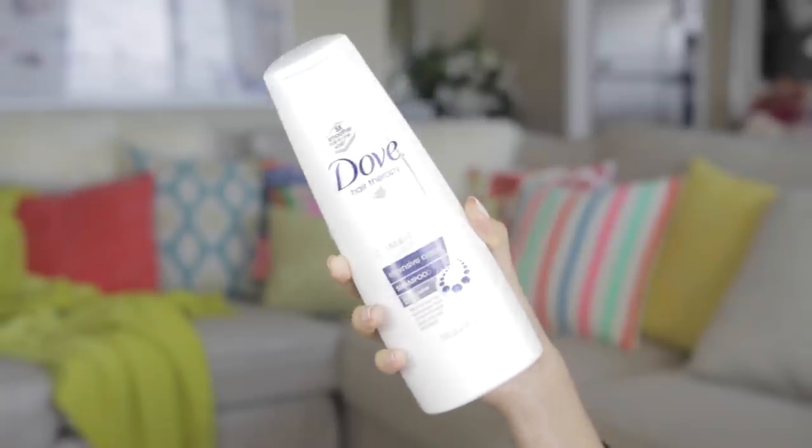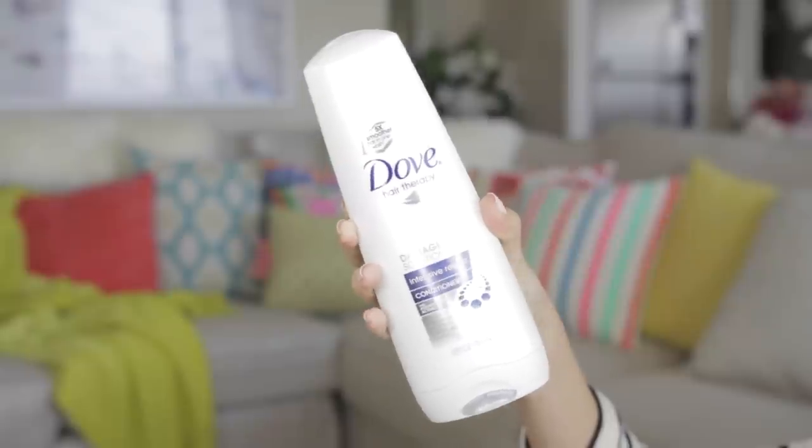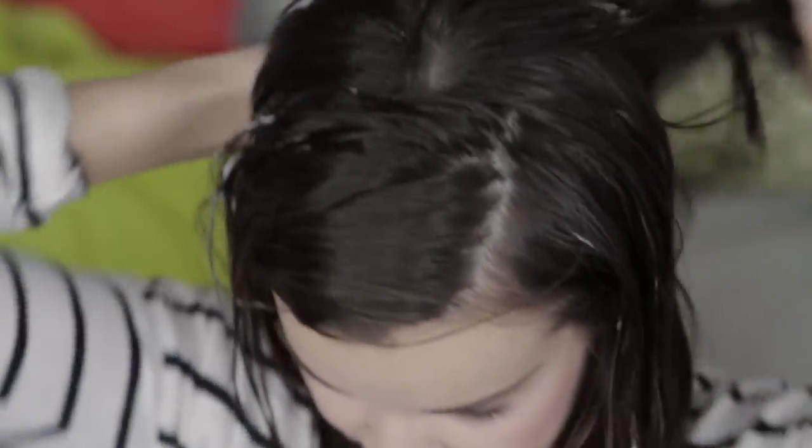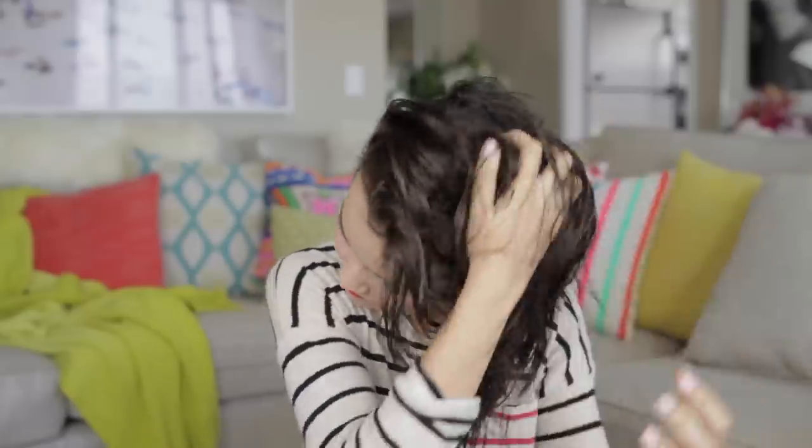I started off using the Dove Intensive Repair Shampoo and Conditioner. These help strengthen your hair and they also help prevent split ends and any kind of other breakage. Now I'm just gonna follow up with the Tresemme Perfectly Undone Wave Creating Seafoam. Recently this has been one of my favorite ways to create soft and natural movement in my hair. I love it and have been using it a ton recently.